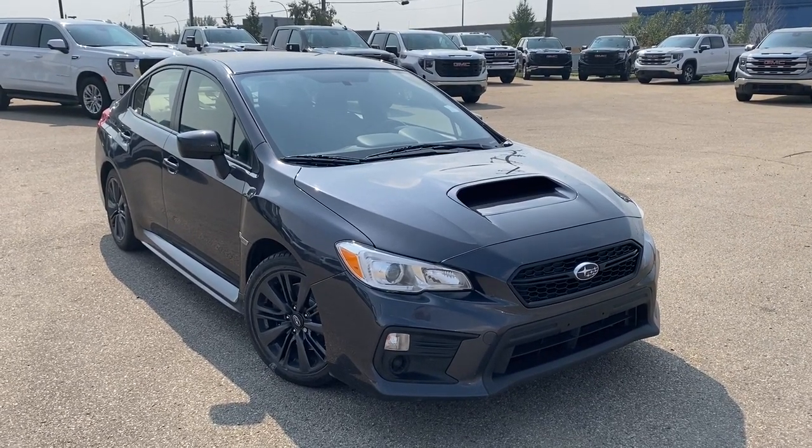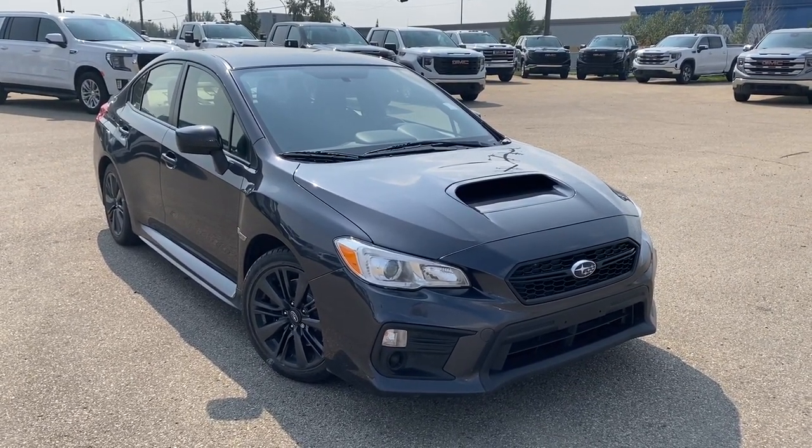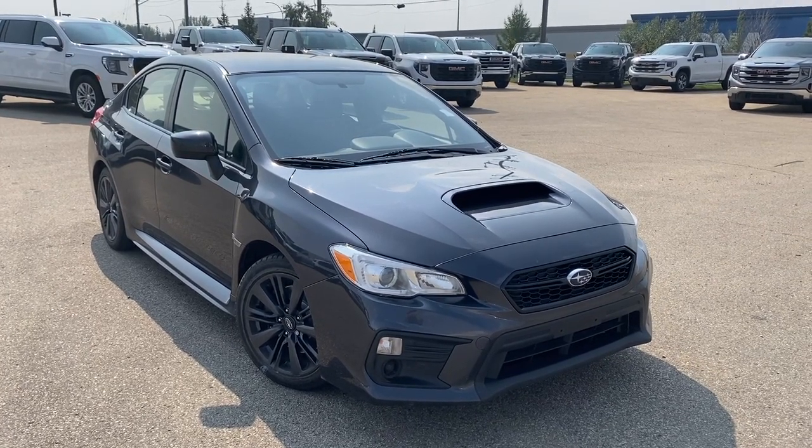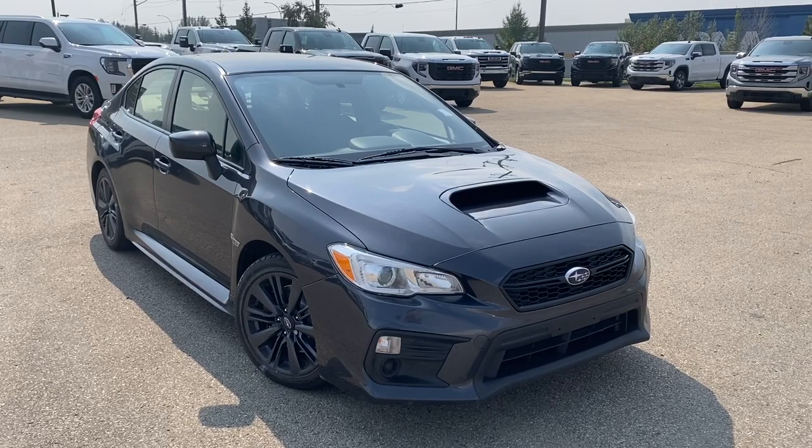Hello and welcome to Wolf GMC Buick. Today we're taking a look at a 2018 Subaru WRX featured in dark gray metallic with a black interior. Under the hood there's a 2.0-liter 4-cylinder paired to a 6-speed manual transmission.